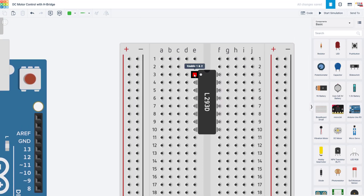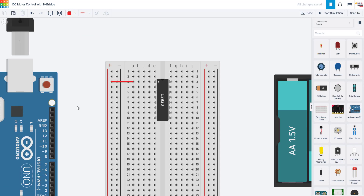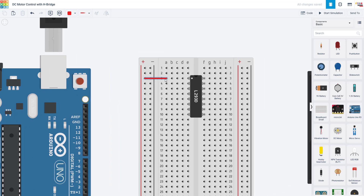Starting in the top left, we have the enable pin. This is the pin that will allow you to control the speed of the motor. We are not going to worry about that for now — we are just going to have the motor run full speed when it's running in either direction. So you can use a jumper wire to connect that to the power bus, which you will eventually connect to 5 volts from the Arduino. Permanently wiring that to 5 volts will always make the motor run at full speed when it's on.